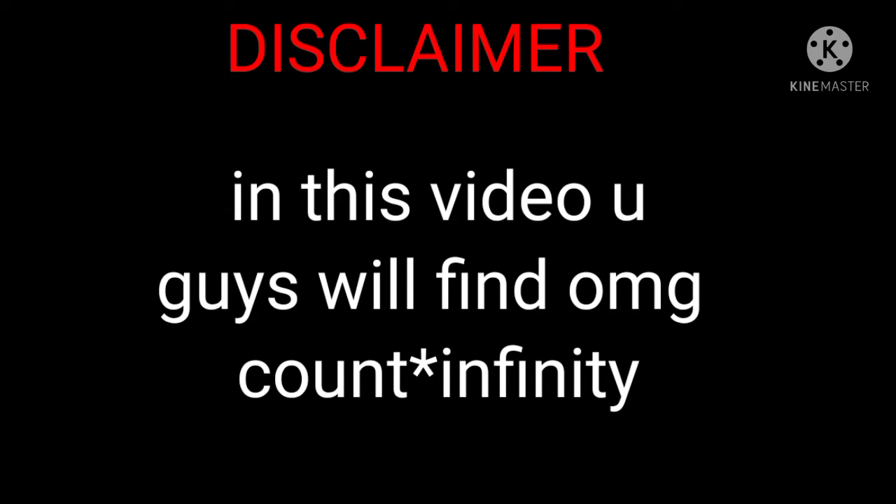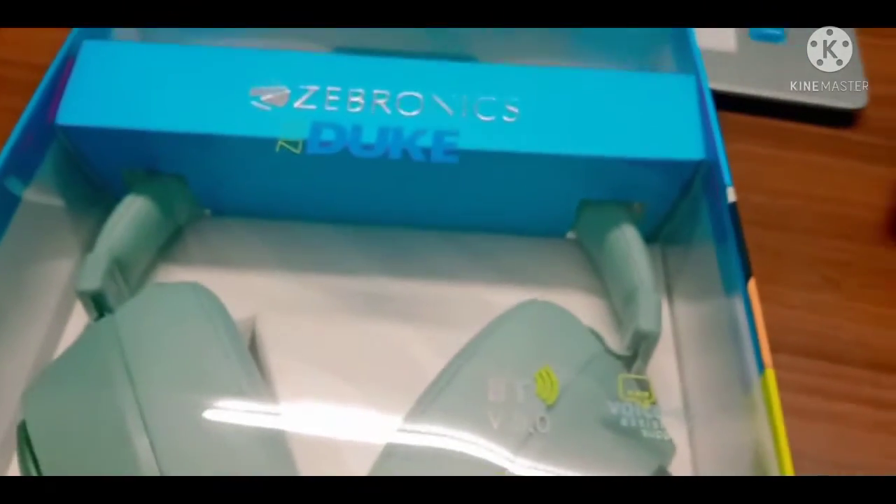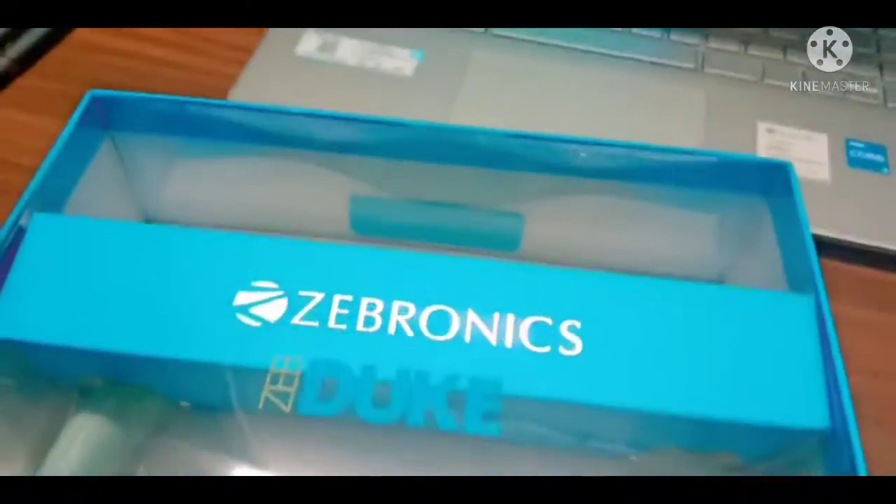Disclaimer: in this video you will find an OMG count to infinite. Hey guys, welcome back to my channel, it's Junia Lataz, and today we're unboxing this.